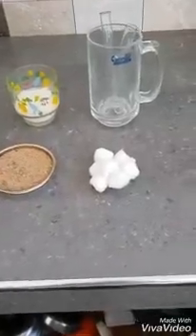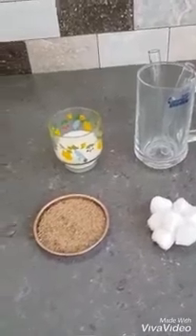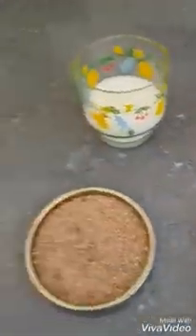I am going to observe that microorganisms are present in the soil. We need two test tubes, milk, cotton, a soil sample, and boiling water.